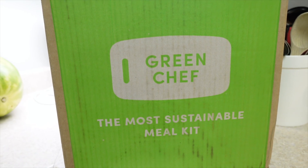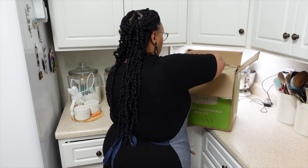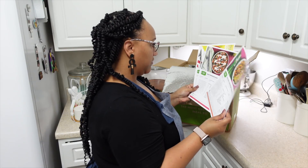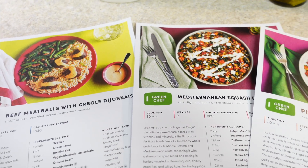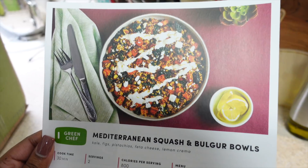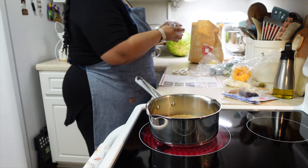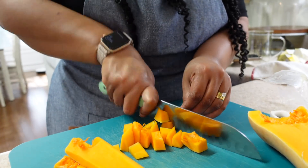I want to thank Green Chef for sponsoring today's video. If you don't know what Green Chef is, it's a meal kit delivery service that delivers ready-to-cook food straight to your door. If you've been following me for a while, you know we've used Hello Fresh before - they're also the owners of Green Chef. They offer a wide range of different meals to fit any lifestyle, and I love trying new recipes. The good thing about Green Chef is that I get to try recipes I would have never tried before. You don't have to think about what you're making or go to the grocery store - everything is already there for you. It comes in bags and each bag has all the ingredients you need to make your meal, which makes life so much easier, especially for a busy mom like myself.